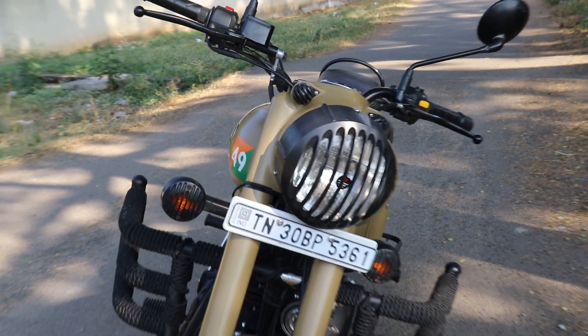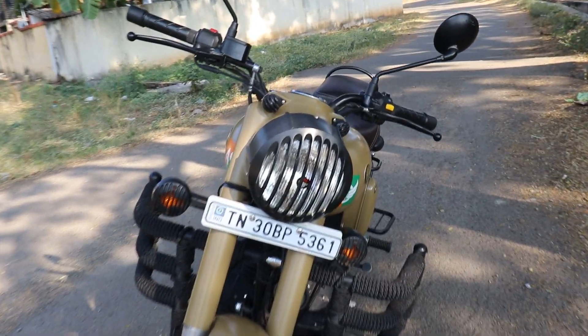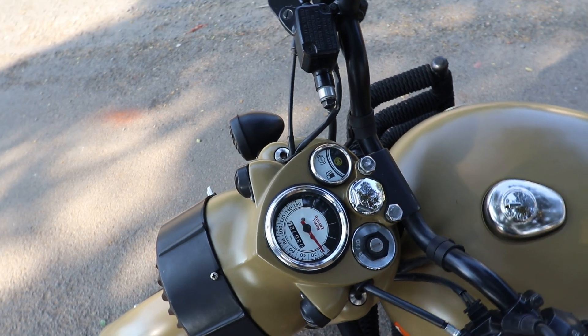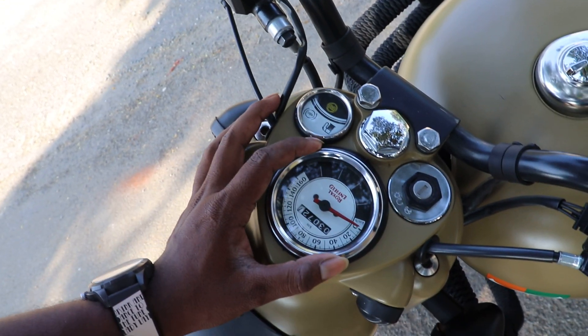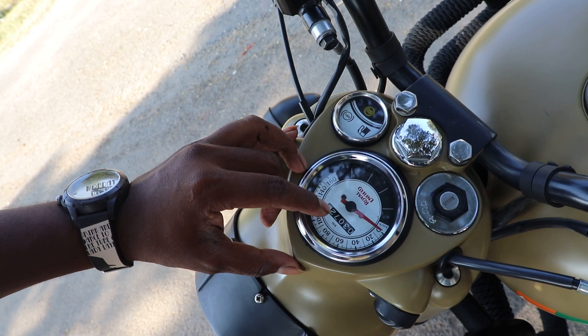Now let's look at the front side. There is no digital meter on the front — it uses an analog meter. The cluster includes an ABS indicator, fuel indicator, and a speedometer.